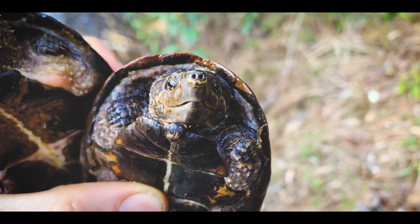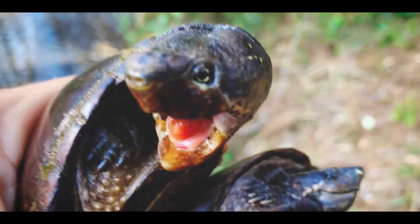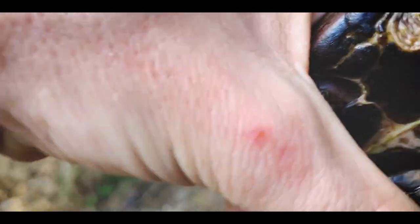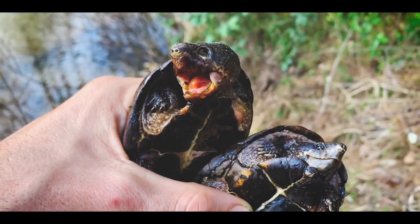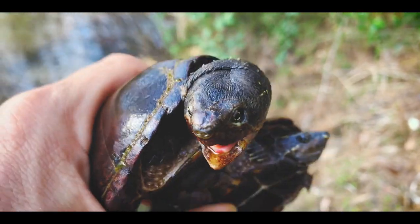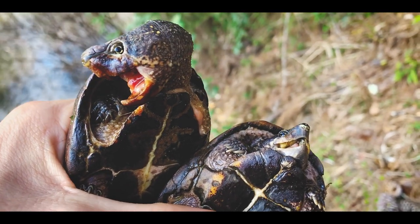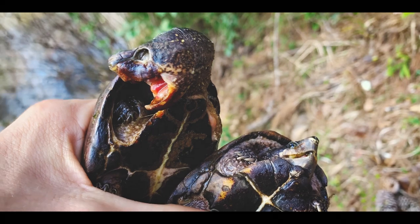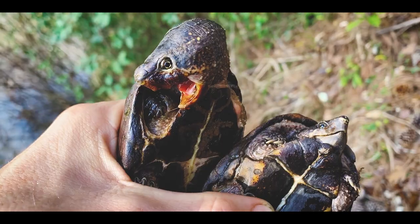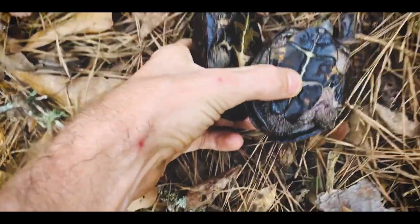The female here on the right has a much smaller head than the male on the left, who has a much more well-developed head. You can see he's got huge muscles on the back of the head and thicker jaw structure — much larger muscles on the back of the head — and all of that is to help him eat corbicula clams, snails, small mussels, and crustaceans like crayfish. He's pretty much ready to bite me so I'm going to set this guy down real quick.